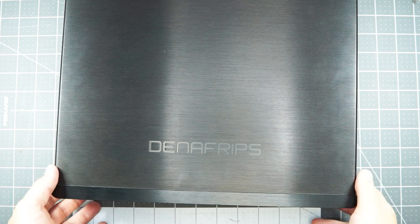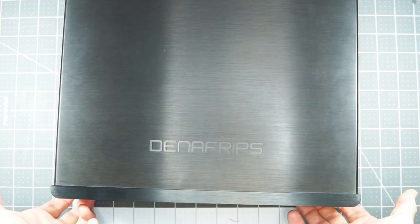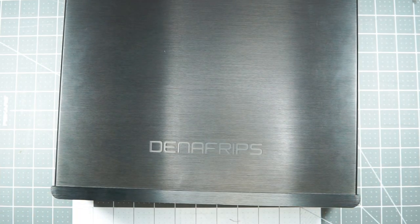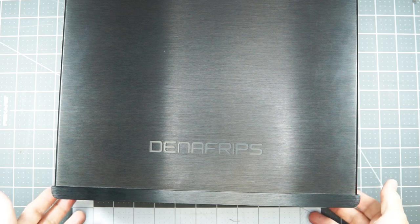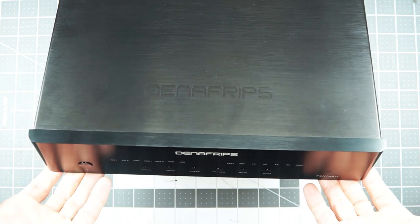I do have a couple of nitpicks besides some of the interface stuff. I don't think this DAC has the hardest hitting bass or the fullest bass compared to other things I've heard. And to that end, sometimes it feels almost a little bit thin or a little bit fragile. People think of R2R DACs as maybe having a bit more warmth or a bit of a more analog or vintage sound. If that's what you're seeking, I don't know that this DAC is really going to make you happy — it's just not quite what it's going for.